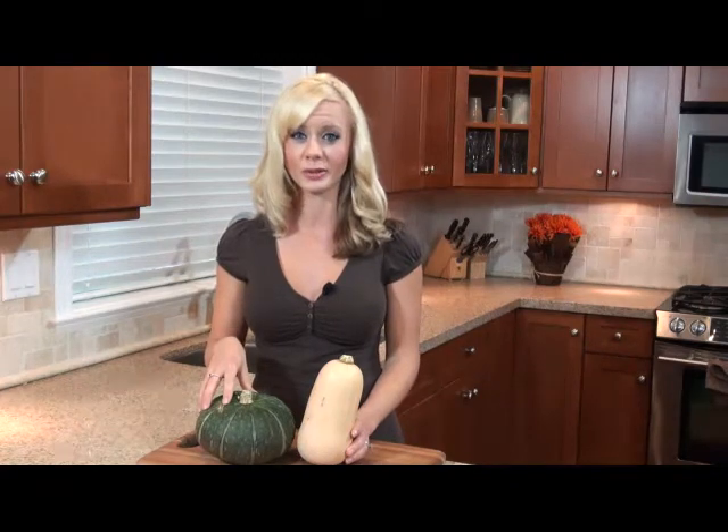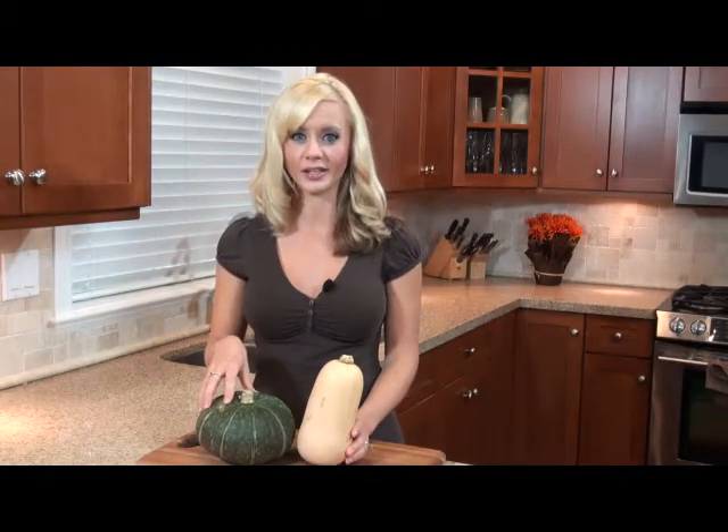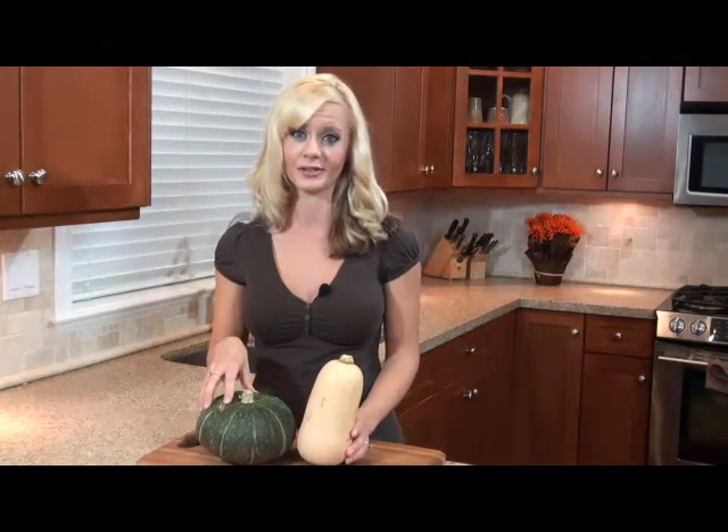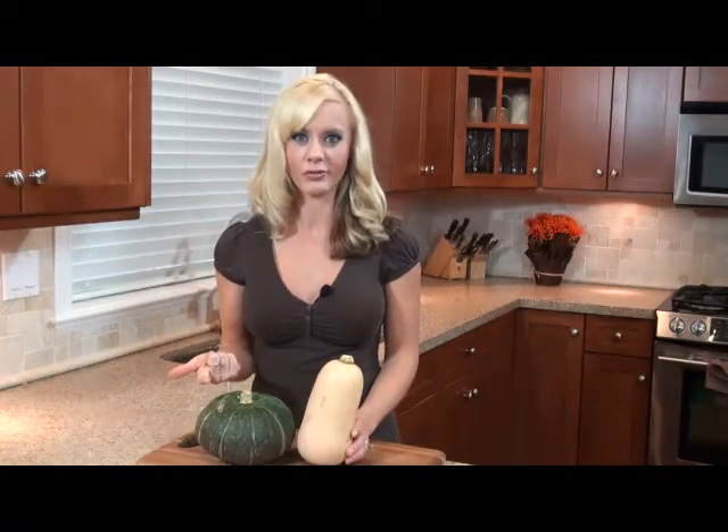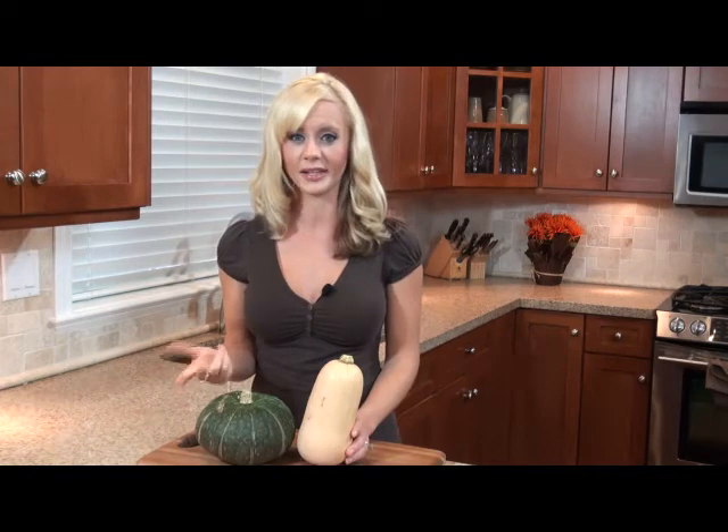What I like about these is that they're super low calorie — literally in one cup it's only about 40 calories. You can roast it, you can make them into squash fries, you can put cinnamon on it to make it a little bit sweet.